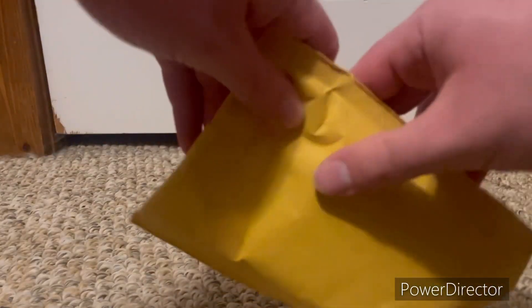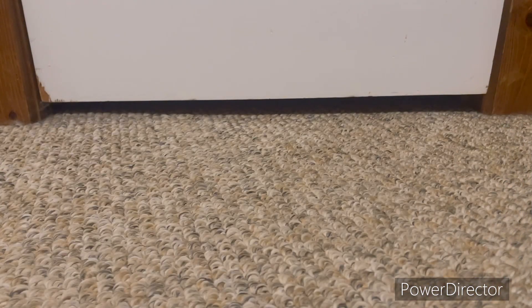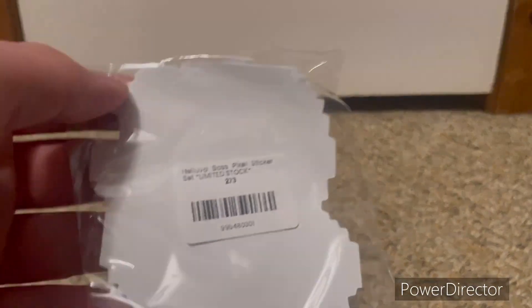And then this little envelope was also inside there, so they combined it — because this probably wouldn't be shipping otherwise — so it came out of this envelope. First we got the Helluva Boss stickers, which I'll unbox later, I guess, or I might just keep them in, I'm not sure yet.